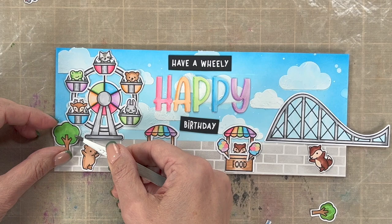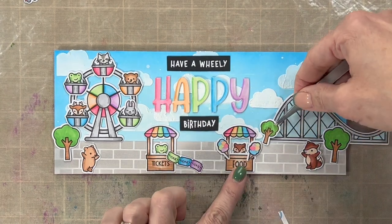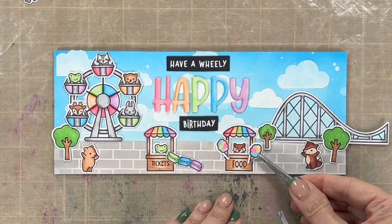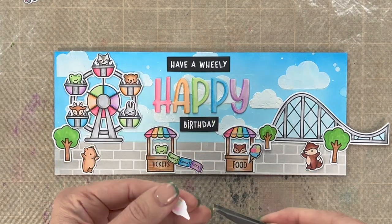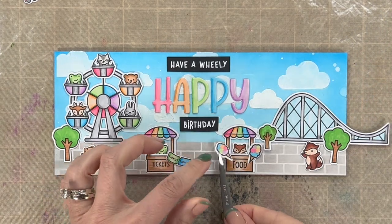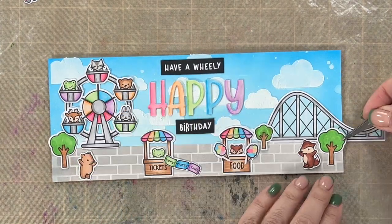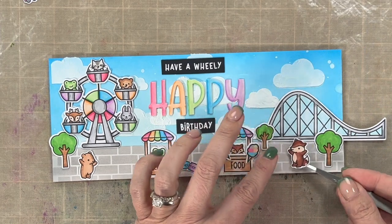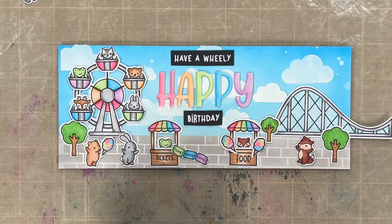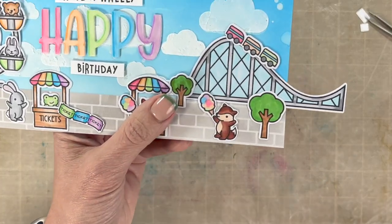I do like to set my cards up with some type of symmetry. I've got the food booth and the ticket booth, and I'm putting my trees book-ending the sides. It just needs to look good to the eye — if you put one tree somewhere it's not really going to balance it out, but if you put three, it looks a little bit better. I like book-ending both sides; it kind of feels like it's the end and the beginning of the card. Once I glued all these little individual pieces down, I decided I hadn't glued the 'have a wheelie birthday' yet, so I took those off and changed them out for white on black. Then I trimmed the edge off the roller coaster.